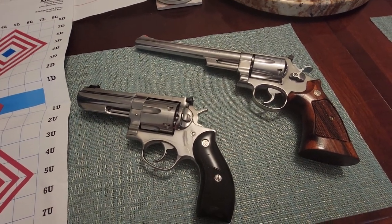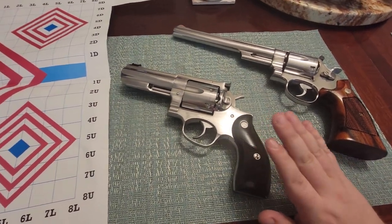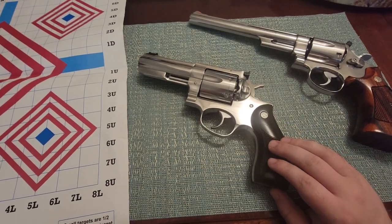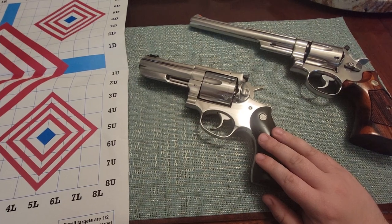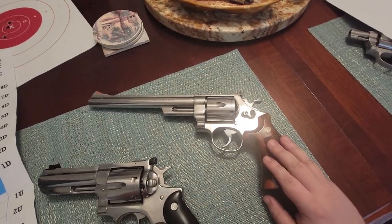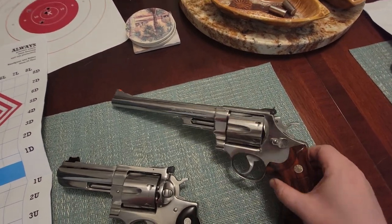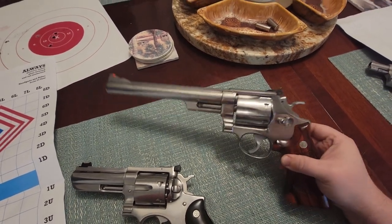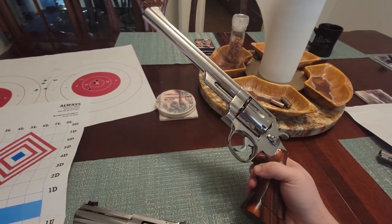I want to talk about these two revolvers here. This has been on my channel a couple of times — the Ruger Redhawk Lipsy's exclusive .44 Magnum — and this is the Smith & Wesson Model 629 No-Dash, which means this is the same gun Dirty Harry had, or at least is on the posters, with the only difference being that this is stainless steel.